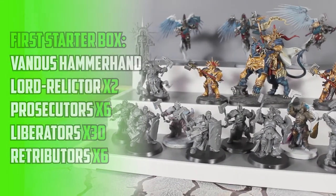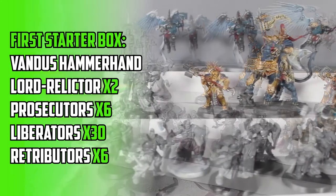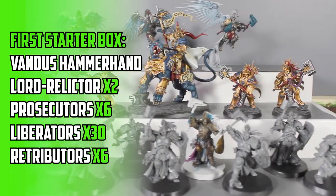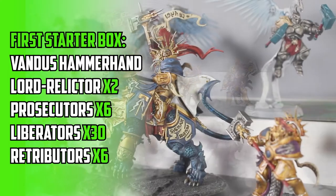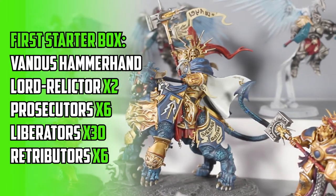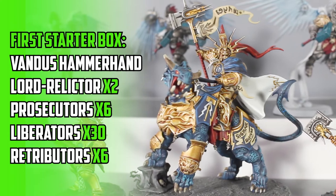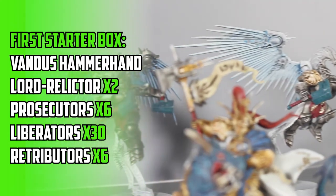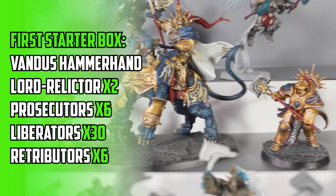Let's start with where it all began, with the original starter box from 2015 — seven years ago. It feels so much longer than that. I'll admit that on this one I really wish I had painted these when they first came out. It would have been a great start to a new era of Warhammer, but I was more interested in the Chaos side of the box rather than the Stormcast.